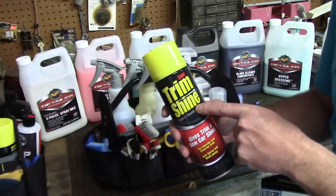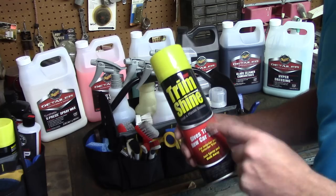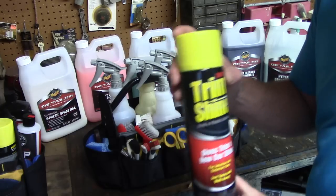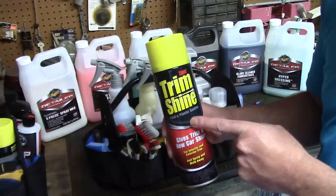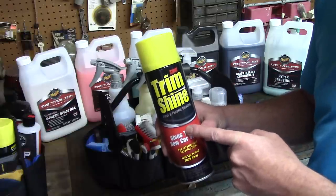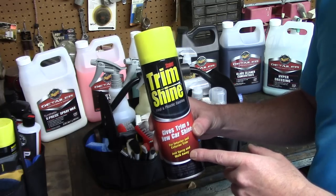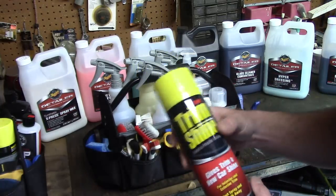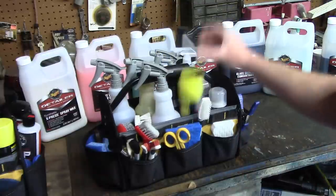Here's a product I absolutely love - Stoner Trim Shine aerosol. I keep a can in my interior bag for dressing vents and other interior areas. I'll make a video showing exactly where I use it. O'Reilly's had it on sale locally - around April 10th - for $3.99 a can, so I bought 10 to 15 cans. If you're watching this in the next couple of days, your local O'Reilly's might still have it on sale. Great price for a great product.